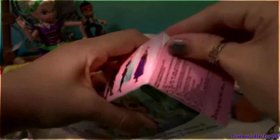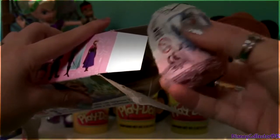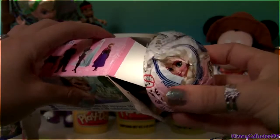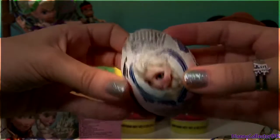Let's check out the other box. This one came a little broken, but that's okay. Another Easter egg. This one comes with a picture of Elsa, and one more, and another one with a picture of Elsa.